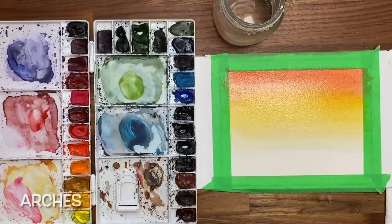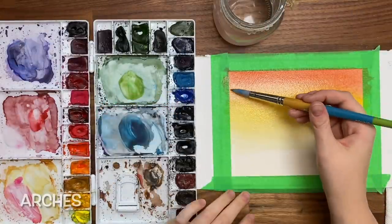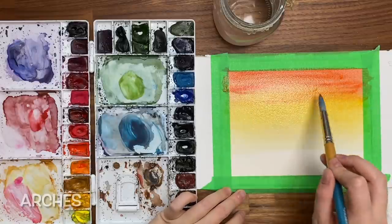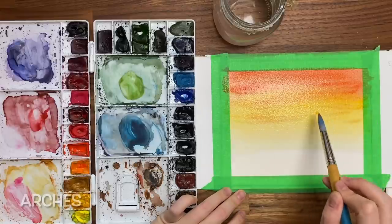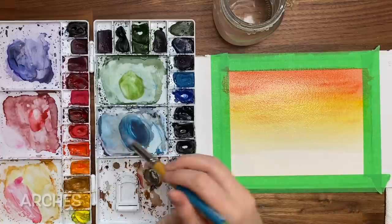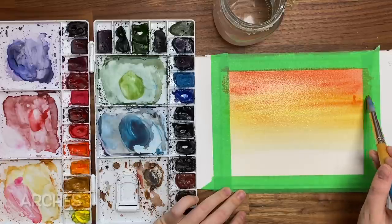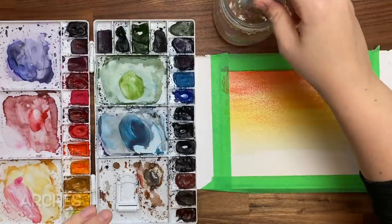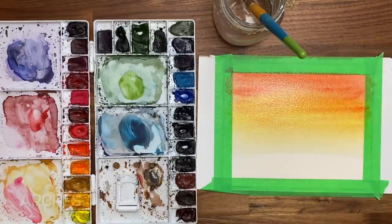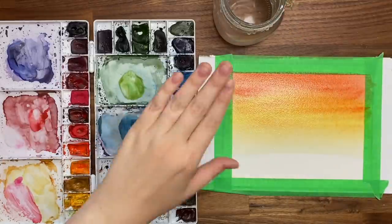Now if you want to add a bit more texture to your sky, you can always go in a little bit darker in some areas — maybe with some clouds. We'll do some flat kind of clouds just going back and forth, bringing some of that darker color down just a bit to make it look a bit interesting. And remember, if you ever make a mistake and need to take your paper towel and blot, you can go over it. So that's what it's like with Arches to create a gradient for a sky.